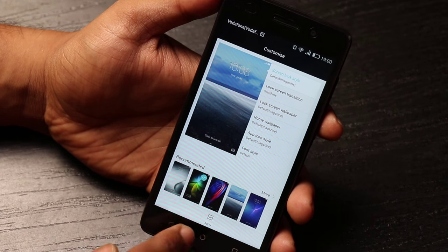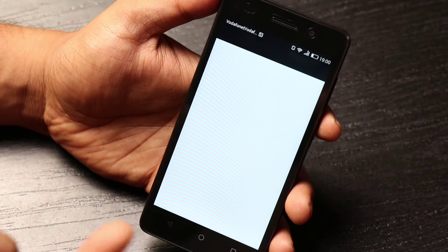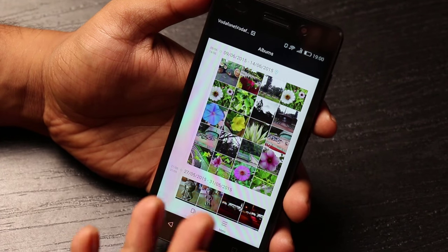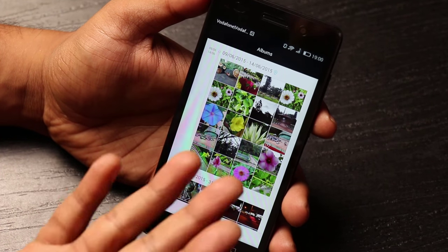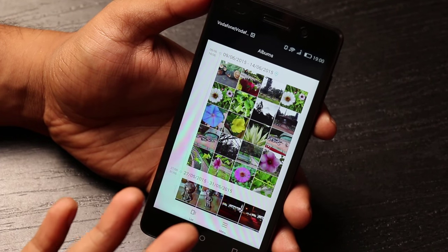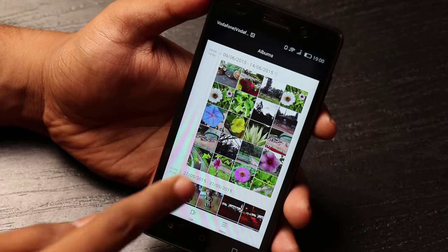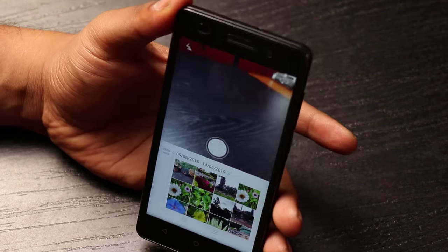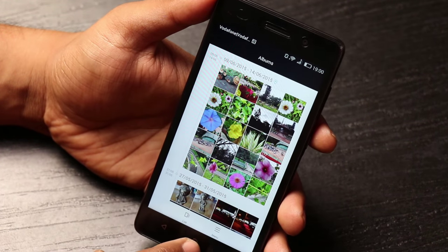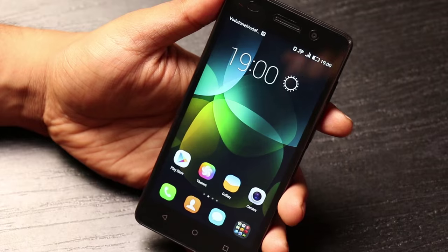If you're in the gallery and need to quickly take a picture, you don't need to close the gallery and open the camera. All you need to do is swipe down and the camera appears right there. These are the handy options that Emotion UI brings in, and overall the operating system managed to impress us a lot.